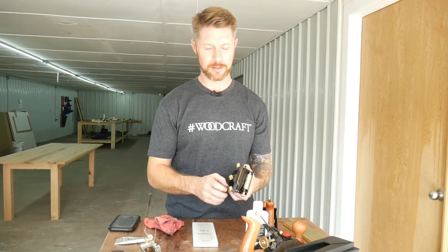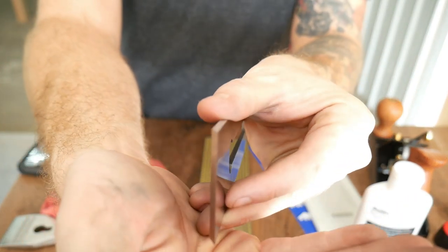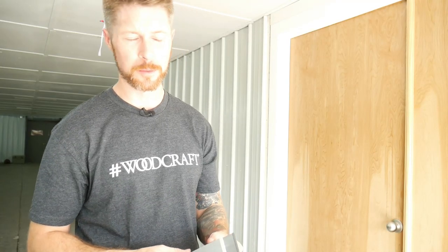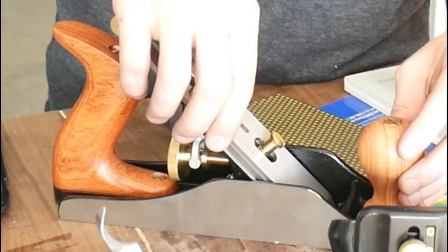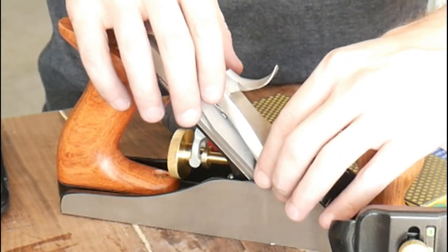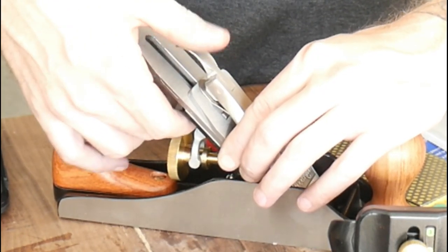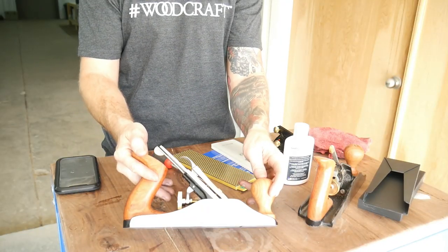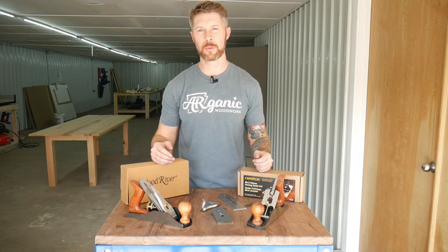So next we're going to take the blade out. Now we have a completely straight edge. So now we're just going to assemble our plane. Hey guys, Cody again here with Organic Woodwork, and I hope this helps. If you have any questions, leave comments down below or reach us on any of our social media platforms such as Instagram, Facebook, and visit our website at www.organicwoodwork.com. Thanks.